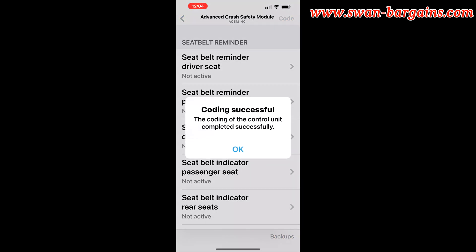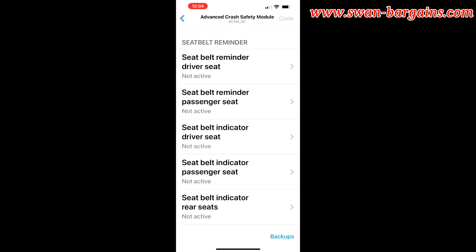Once you see the coding successful message on the screen, you have completed the coding and the new settings are effective now.